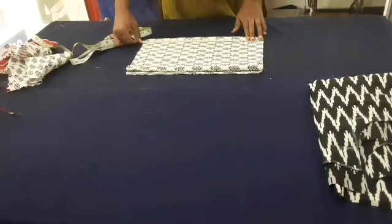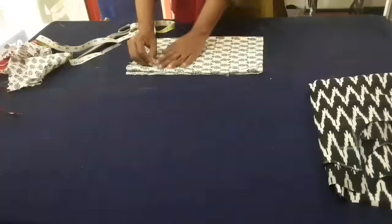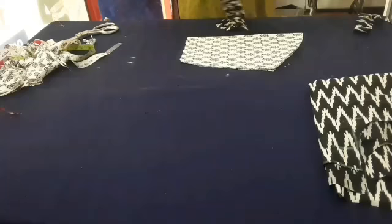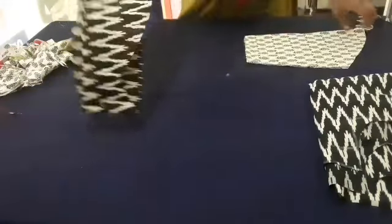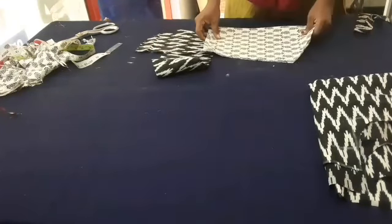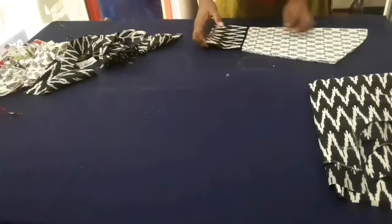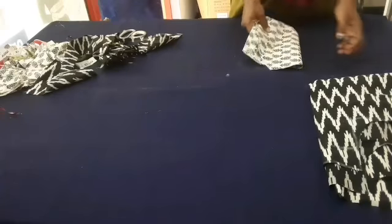I am going to cut the sleeve and the black piece. I can use the sleeve and cut the sleeve together. I will do this for this one.